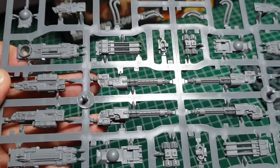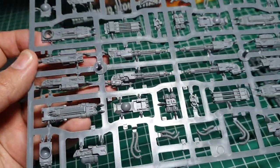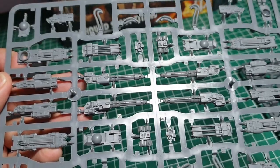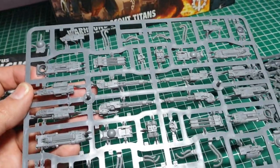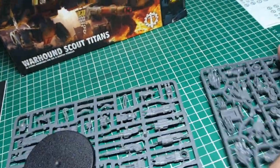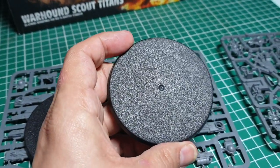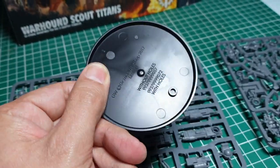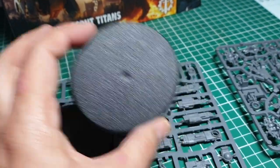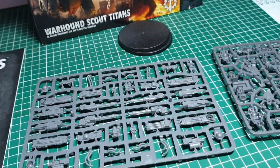As Gary's already pointed out in the other videos, these are amazingly detailed plastic kits. We've got a weapon sprue with some other little greeblies like hoses, and the main four weapon types with two of each. We've got a couple of large bases — I used to play Epic where Warhounds were on 40mm square bases, but now they're on 60mm round bases, so these Warhounds are going to be considerably larger.